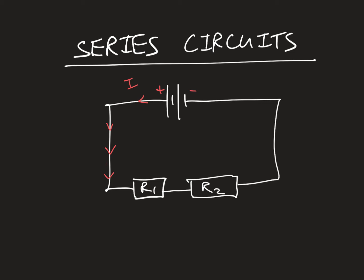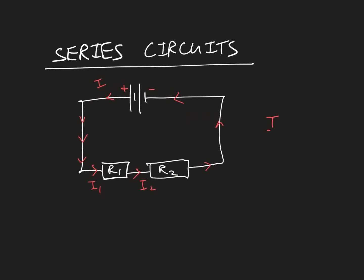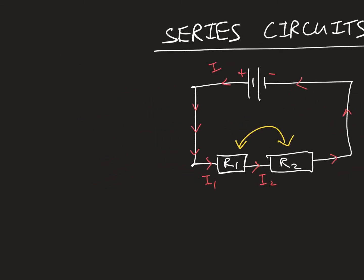The current going through R1 has to leave R1, go through R2, leave R2, and go all the way back to the battery. Let's call the current going through R1 I1, and the current going through R2 I2. Since there's only one path for the current to flow, I1 equals I2 — this is the relationship for current for resistors in series.